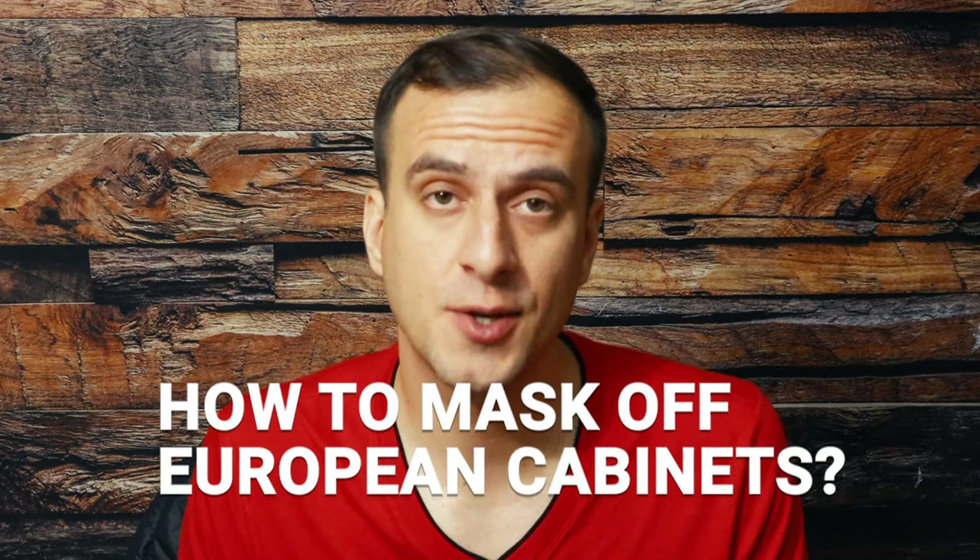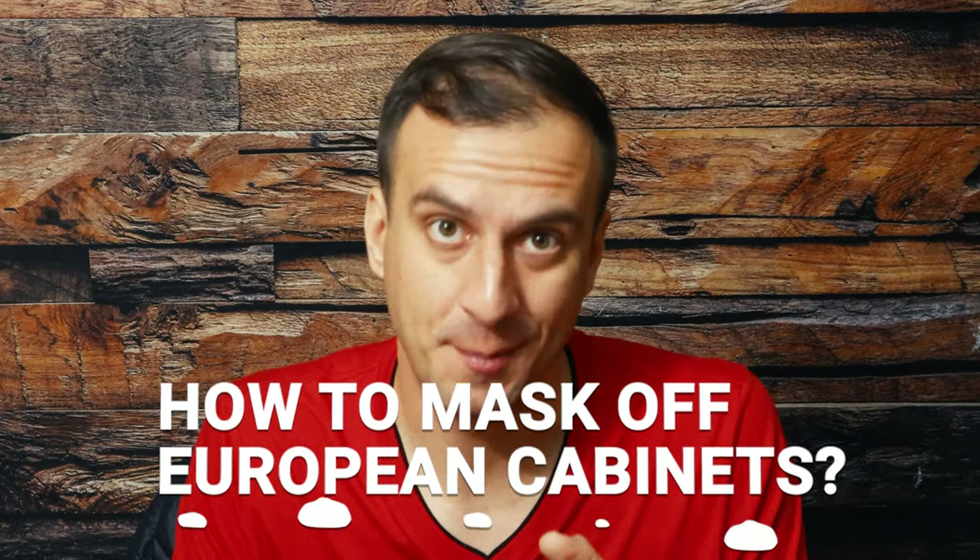So you have these European style frameless cabinets that you want to refinish. There's a really good way of masking them off so you can spray them, and today I'm going to show you exactly how to do that step by step.